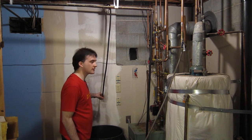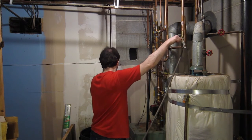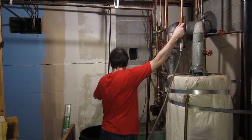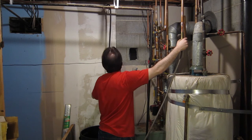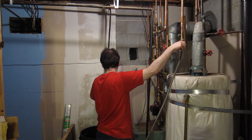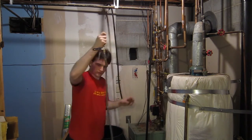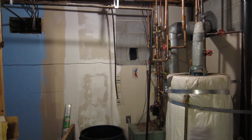That's most of the water right here. All right.